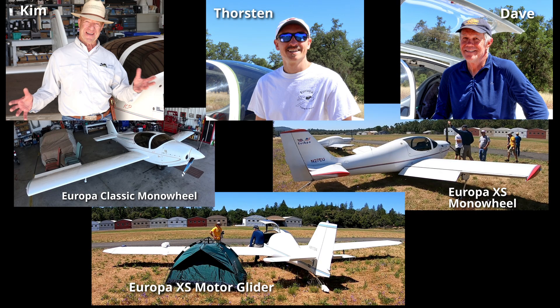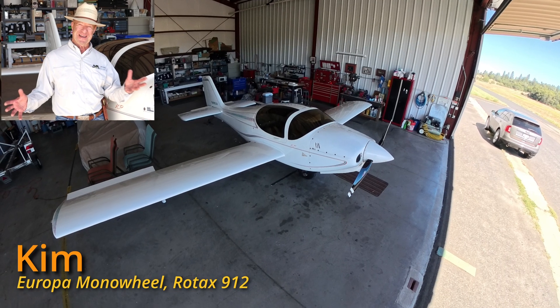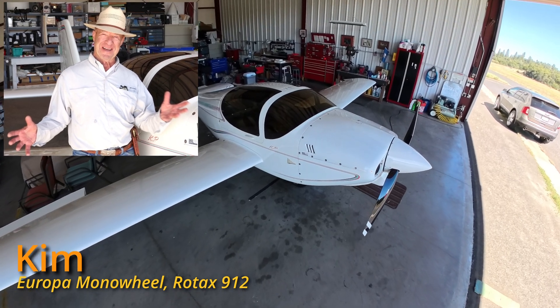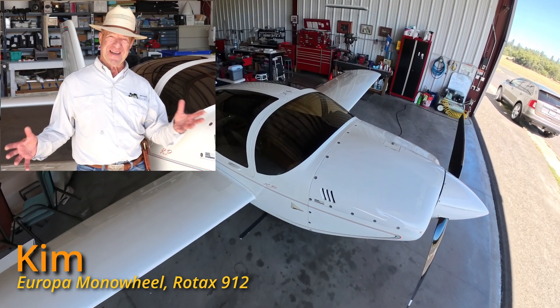Here are the three pilots we will hear from in this video. Kim helped bring Europas to the United States and he is still flying one of the first monowheel Europas he and his dad completed many years ago.